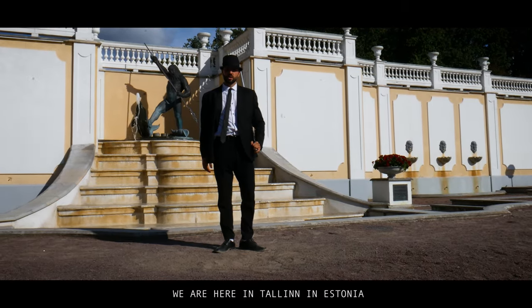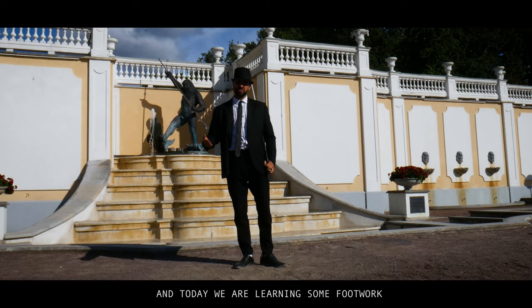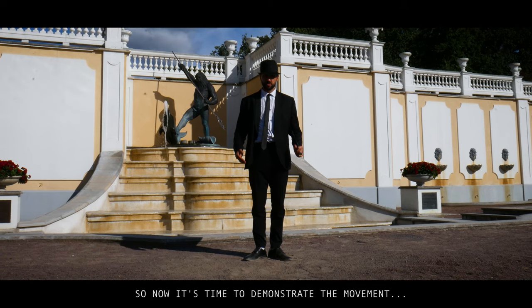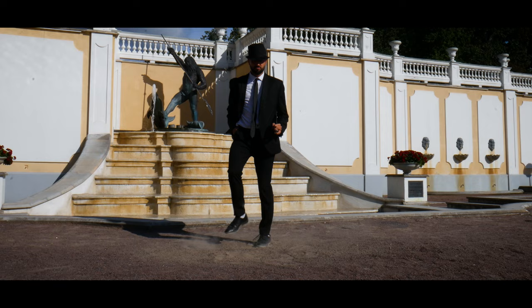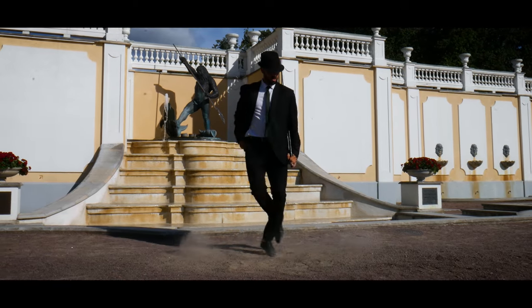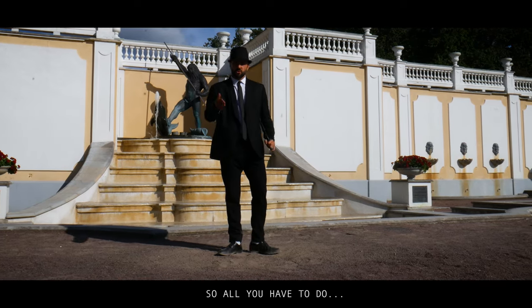What's up guys, we are here in Tallinn in Estonia and today we are learning some footwork. Now it's time to demonstrate the movement.